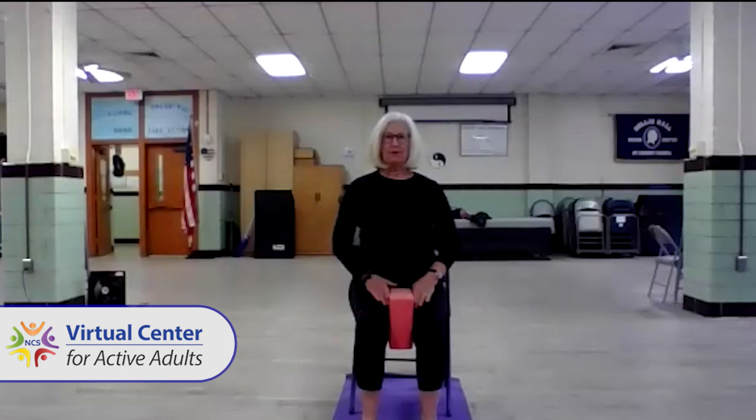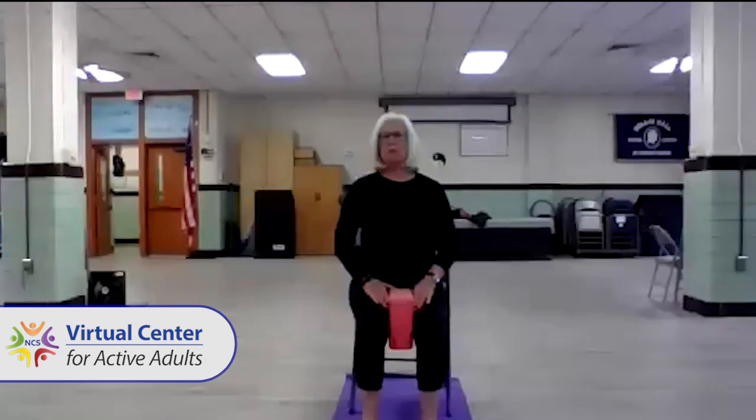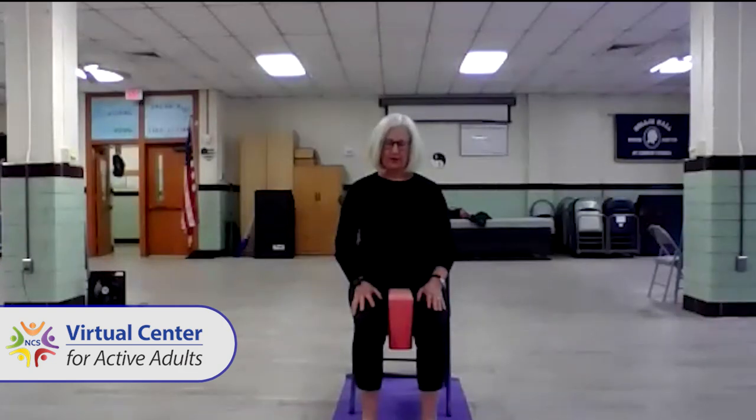Now that we're all in our places with bright shiny faces, let's take a couple cleansing breaths. We'll just inhale through the nose and exhale out the mouth with a big sigh. And again, easy breath in through the nose and exhale. One more time — easy breath in and exhale. Take a moment to close your eyes or soften your gaze.